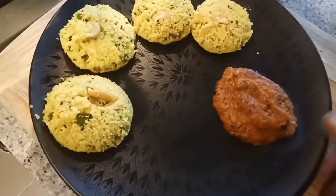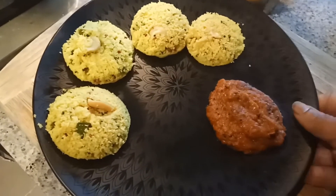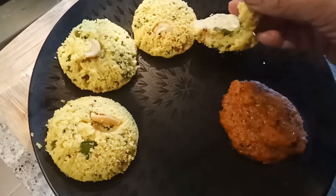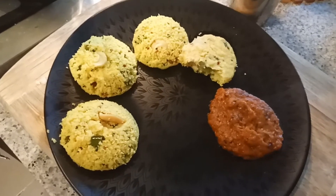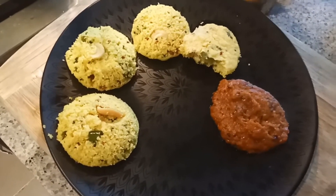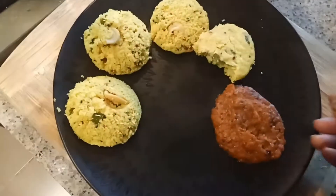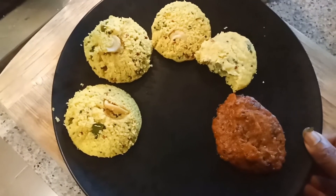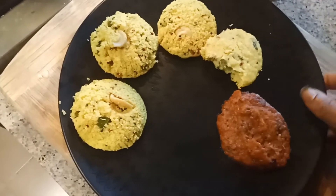I prepared some onion and coriander chutney for this idli. My idli is so soft — can you see it? It's very soft. I'm going to try this one with the chutney. Very tasty! So this is the quick video of how to make instant oats idli for breakfast.